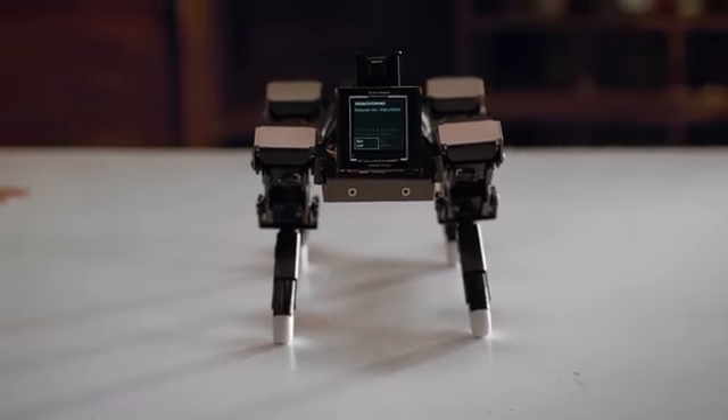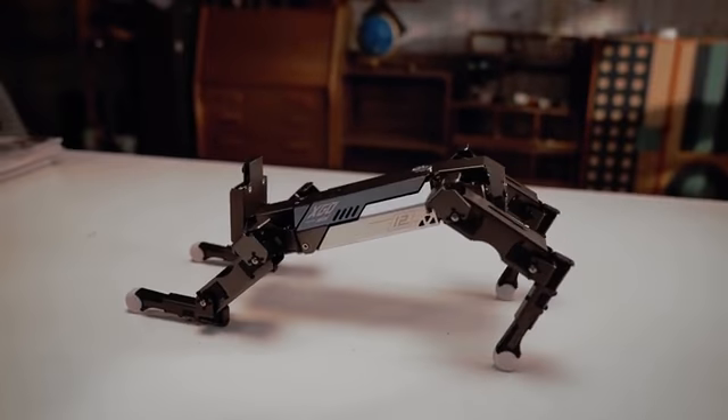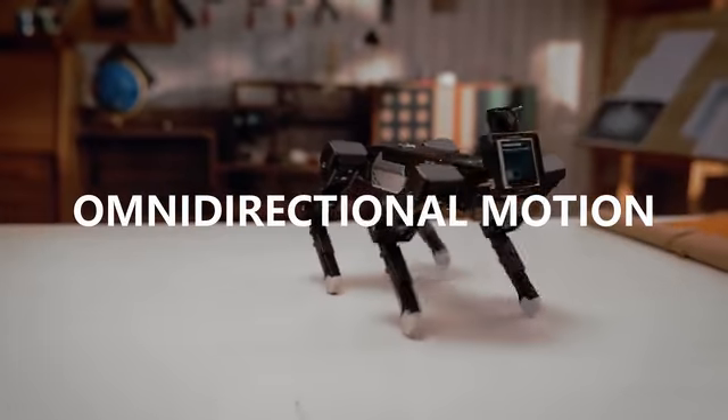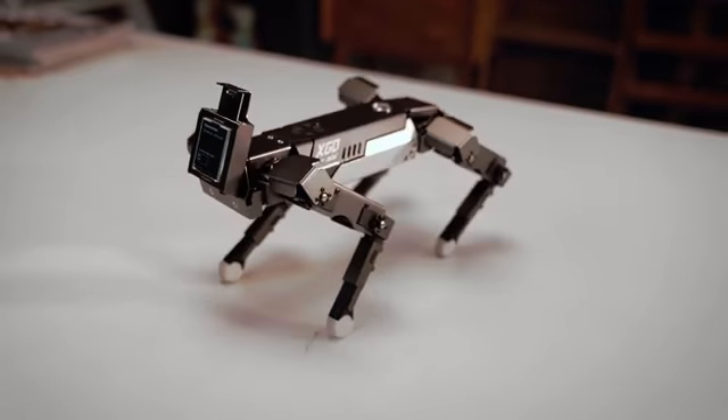This is EXCO, a desktop AI quadruped robot. EXCO has 12 degrees of freedom. Joints are controlled by serial buses, featuring flexible omnidirectional motion performance. Six-dimensional body posture control is attained.